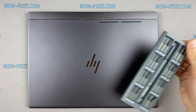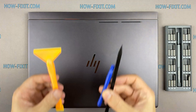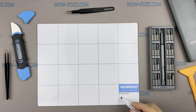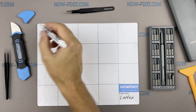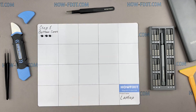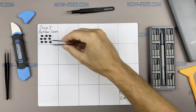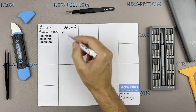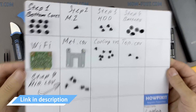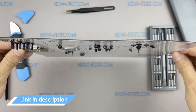To disassemble you will need the following tools: a Philips 1 screwdriver, plastic tool, and tweezers. I also recommend using a magnetic mat during the repair process and laying out each screw step by step during disassembly, which is especially useful for this laptop so you don't confuse them during assembly. In the description I'll link where to buy all necessary tools.